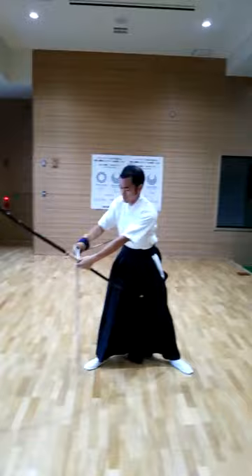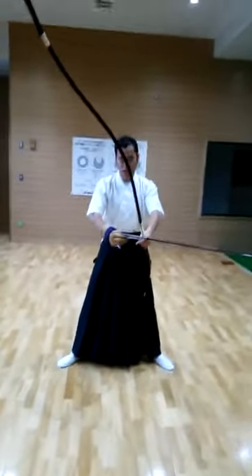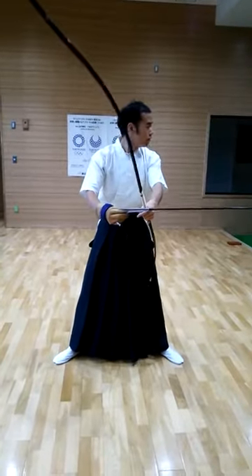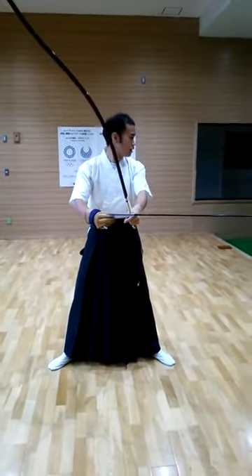So next, hold the ball and swing. Next, set the line. Next, face the left and aim at the target.